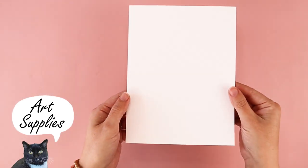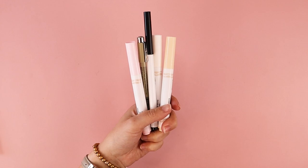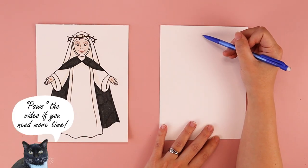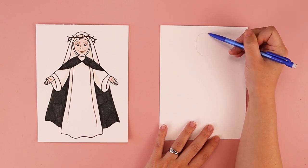For this project you need a piece of paper, a pencil, and something to color with. So at the top of my paper I'm going to start off with an oval. You can do any shape head that you want — it does not have to match mine.